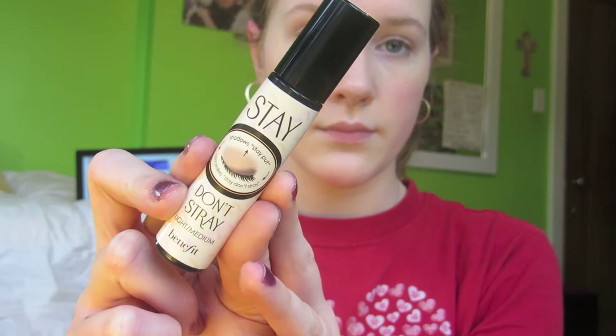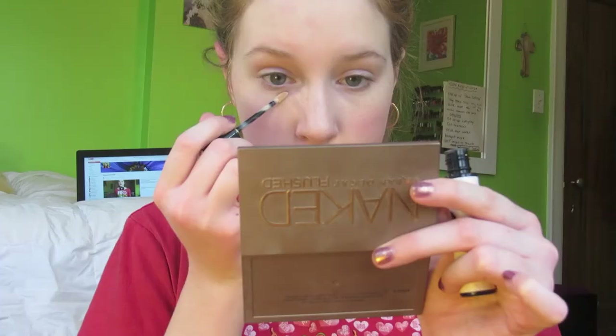I'm using my Benefit Stay Don't Stray, which is going to prime for my concealer as well as my eyeshadow. I'm blending that into my eyes using my Real Techniques setting brush.